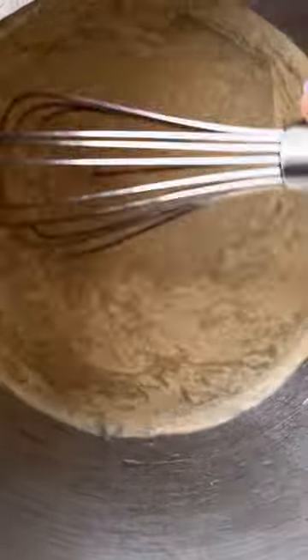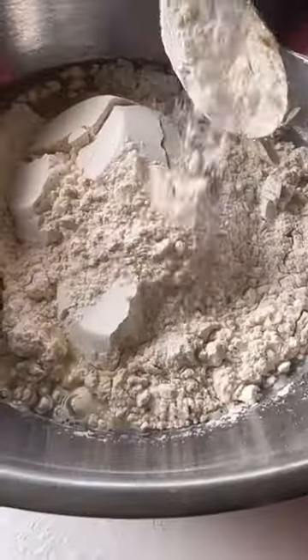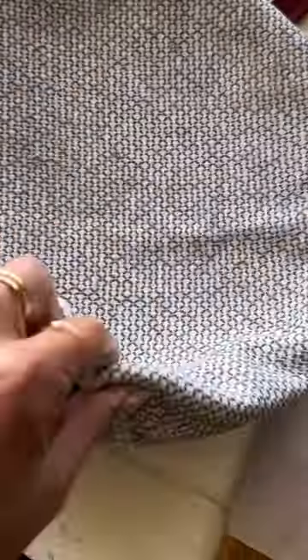To a bowl, whisk that until everything's dissolved. Add three and a fourth cup of flour and mix again. Your dough will be sticky. Cover that with a kitchen towel and let it rise for two to three hours.